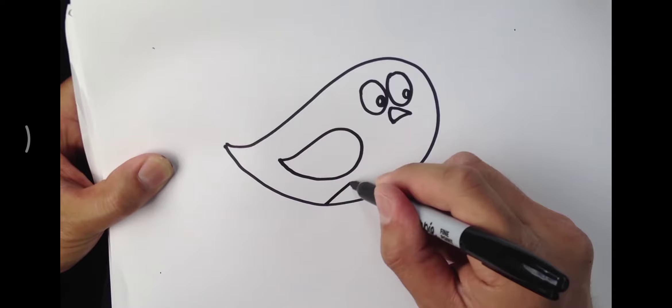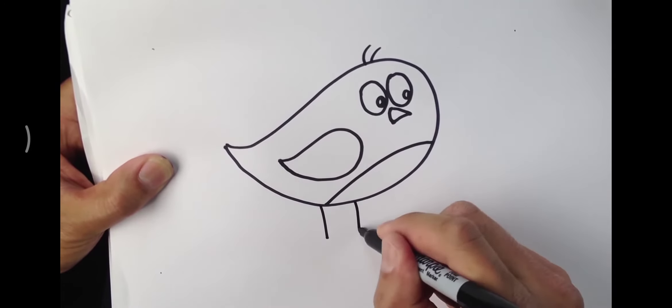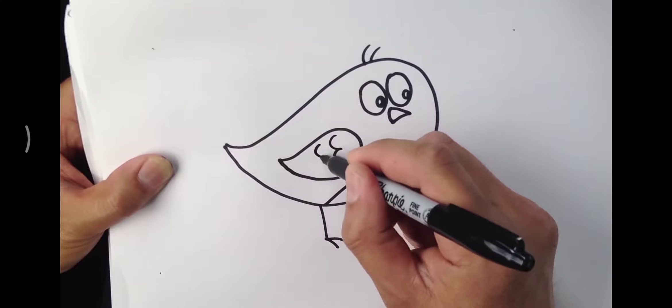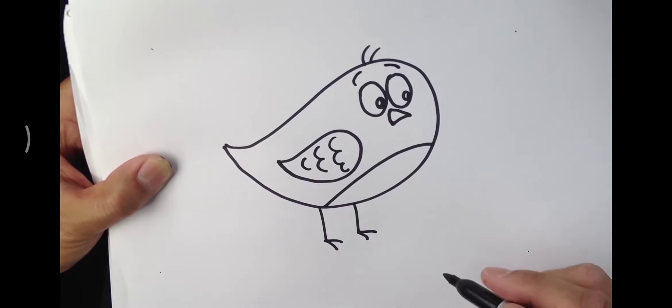And we'll put in the belly, a couple of hairs on top, two legs, and then toes, and then we're going to put a series of little feathers — three, two, one — a couple eyebrows, and there we go.